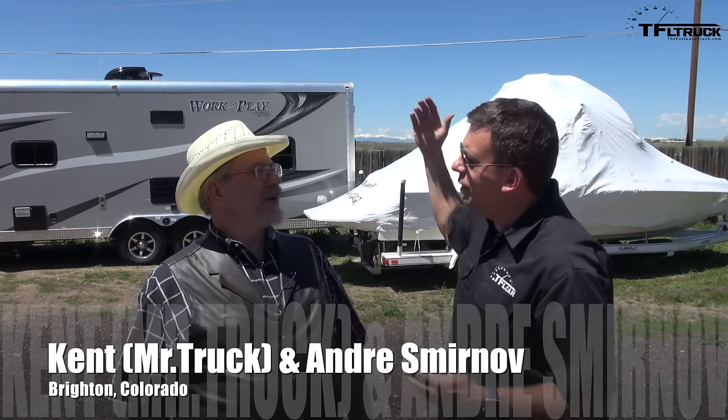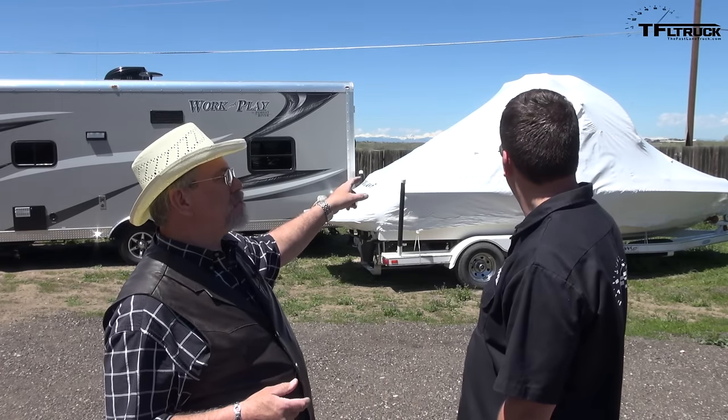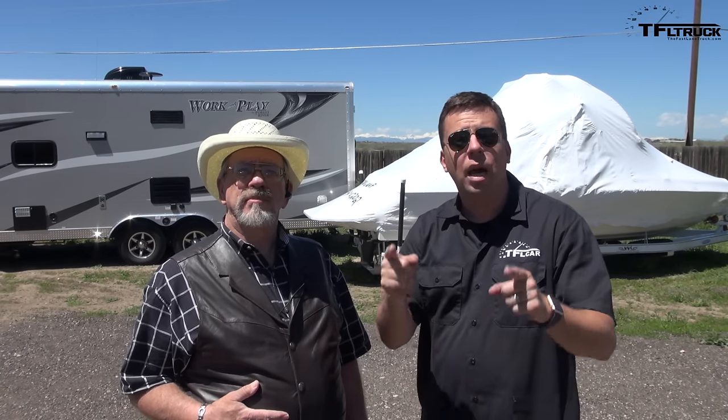I'm so excited for springtime in Colorado. I really want to take my boat on the lake. It's great, it's warm, it's time to have fun. I thought that was a snowball — that is a boat? It is a boat. Well, we've got some maintenance we got to do. I got the RV there too, and we want to get ready so we can have fun and not have problems when we get to where we're going. We've got to prepare our trailers for summer, and the top tips on how to prepare your trailers is coming up right now.